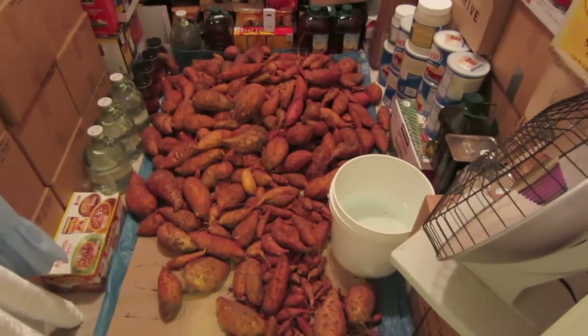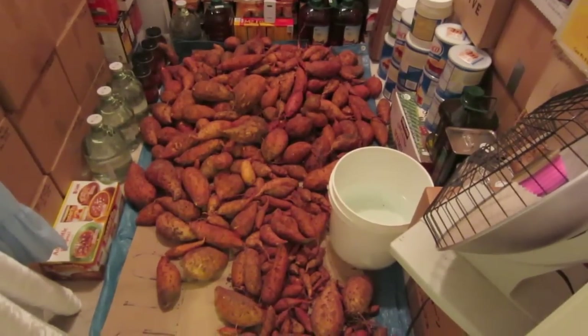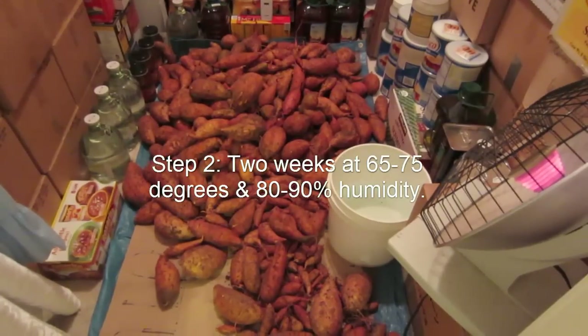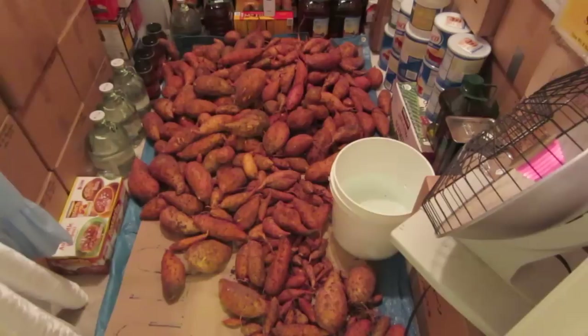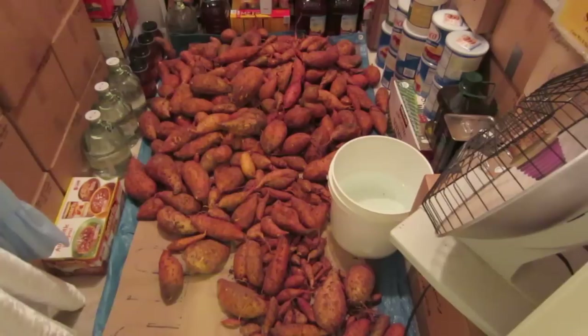Then after 10 days, we take the heat out, keep the humidity to 80 to 90 percent if possible, and we drop the temperature down to 65 to 75 degrees for two to four weeks. Then they're cured. They'll last a lot longer, they'll be much sweeter, and they'll be a much better tasting potato than just eating them out of the ground.